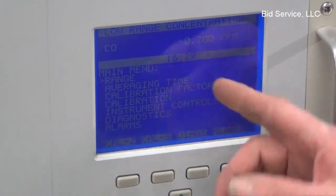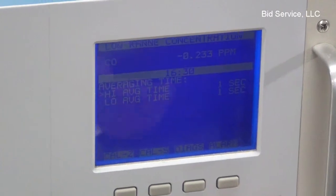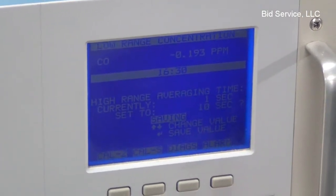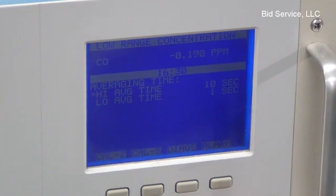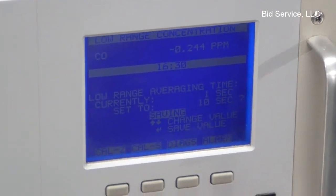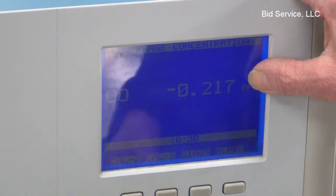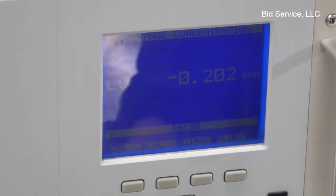For example, if you wanted to change the sample rate or averaging time — let's say it's too fast and you'd like to sample it at, let's say, 10 seconds — the sample rate would then be displayed at 10 seconds, or any other rate that you'd like to have put into place.